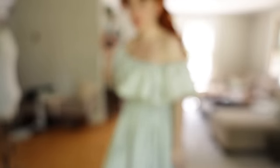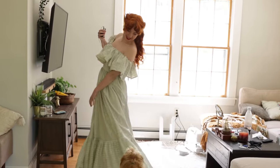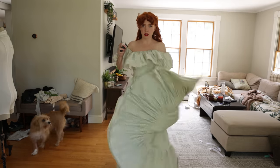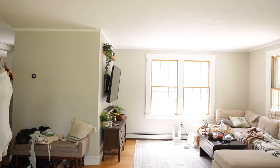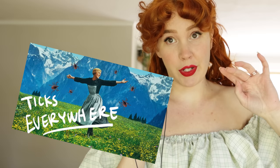Wrap-up time — ta-da! It is done, and I am so happy. Swoosh time, ready? Oh my, Courtney! That's so gross — tick! Never underestimate ticks, folks. That whimsical scene from Sound of Music — totally covered in ticks at the end.